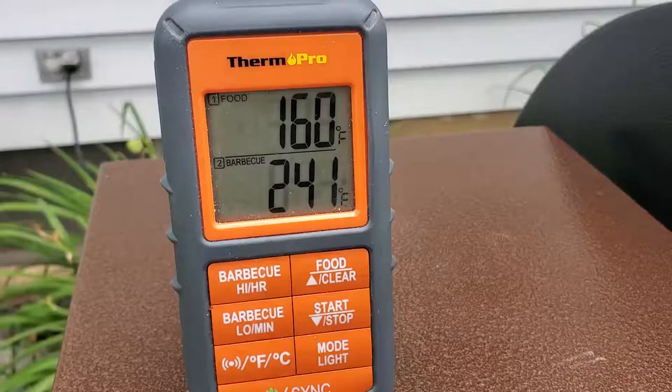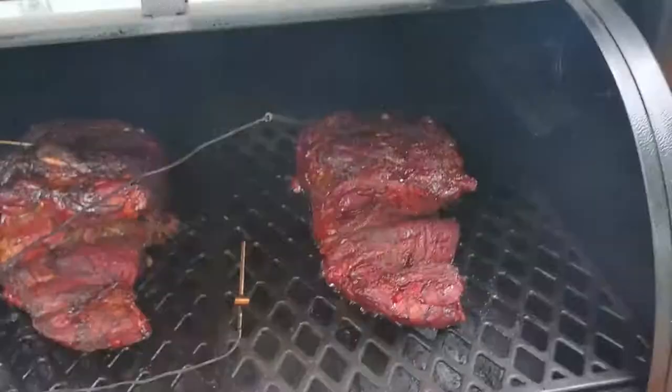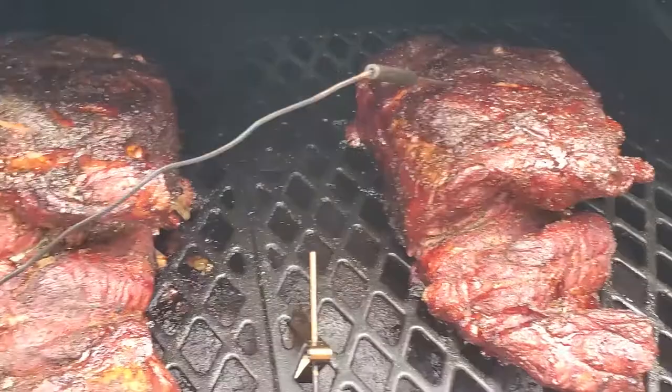We're sitting at 160 — let's go ahead and take a look and get these bad boys wrapped. Oh yeah, looking good, good color.